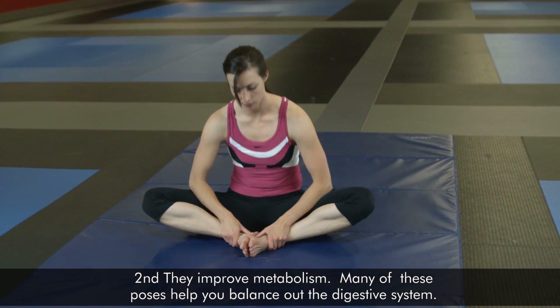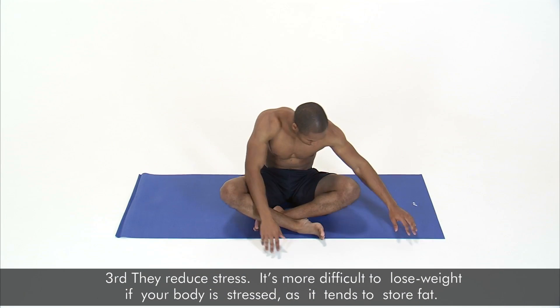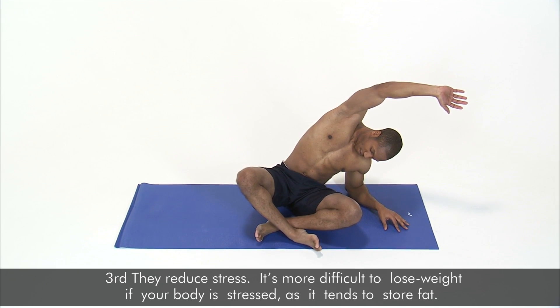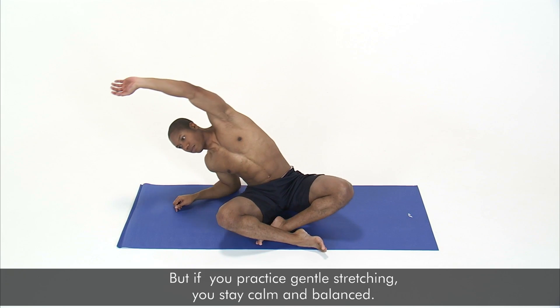Second, they improve metabolism. Many of these poses help you balance out the digestive system. Third, they reduce stress. It's more difficult to lose weight if your body is stressed, as it tends to store fat. But if you practice gentle stretching, you stay calm and balanced.